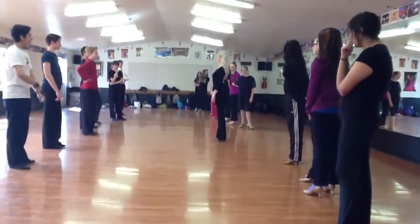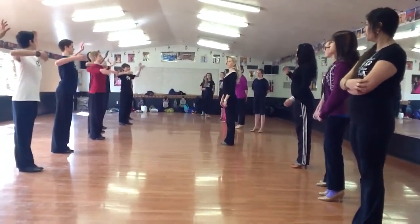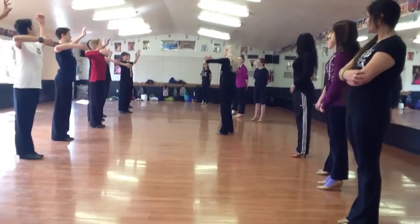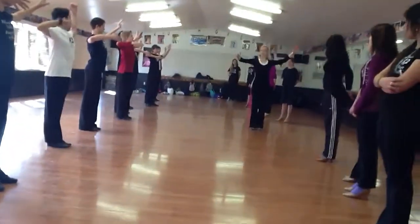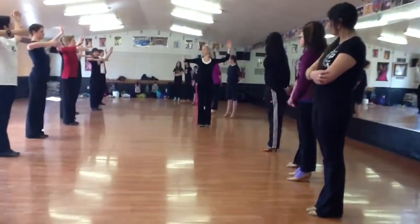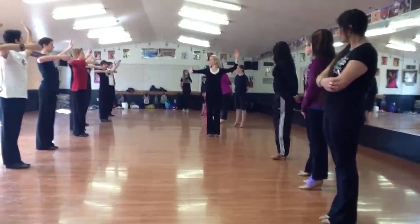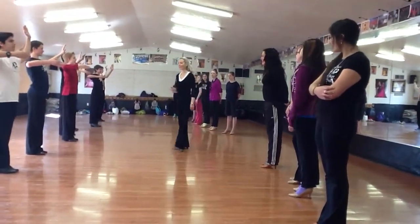Boys — chest up. That's it. Elbows out. Your elbows are out — I don't want them to be behind you. I want them to be out to the side. And we need to be able to see both your hands. Have you heard that before?